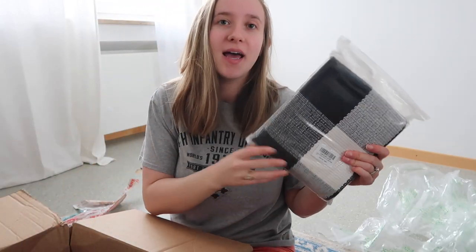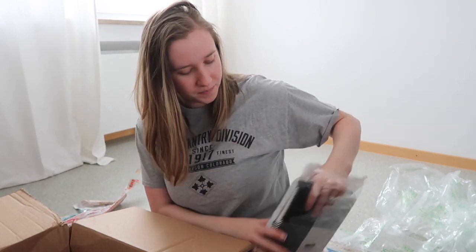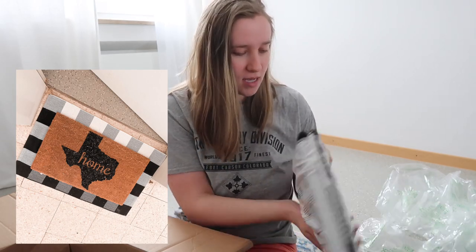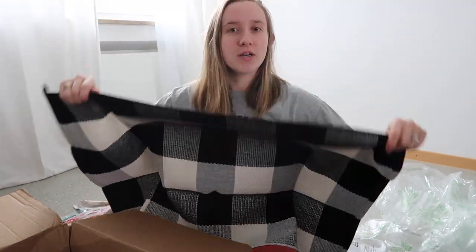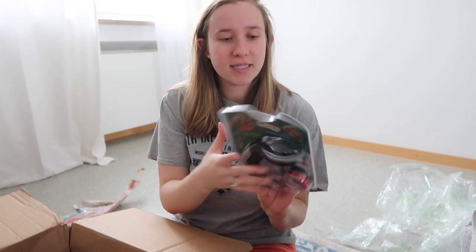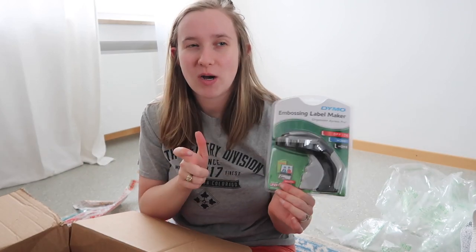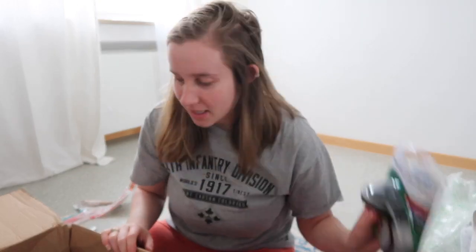I got a welcome mat — this is just going to go under our already-out-there doormat outside. And then I got this label maker, because I need to start labeling things. I have two of the same water bottles — one has cleaning solution and one has water, very different — so I need to label them. I got this and it comes with some tape already.